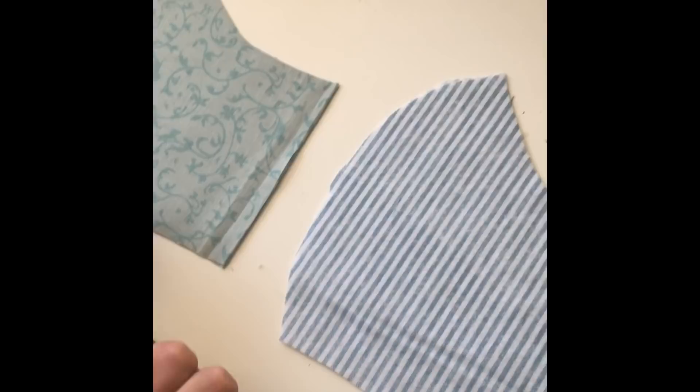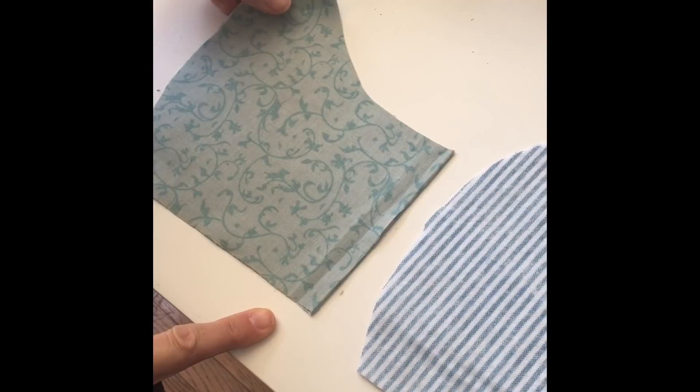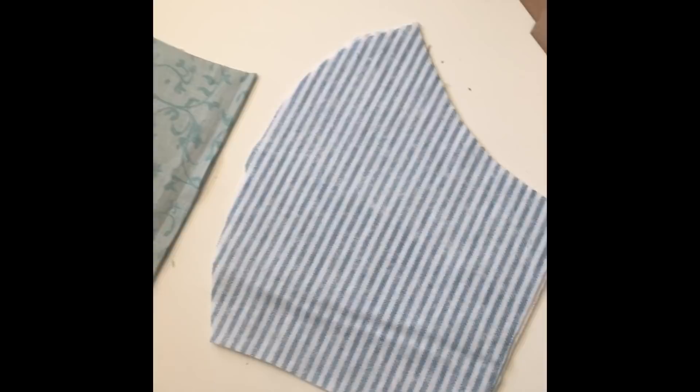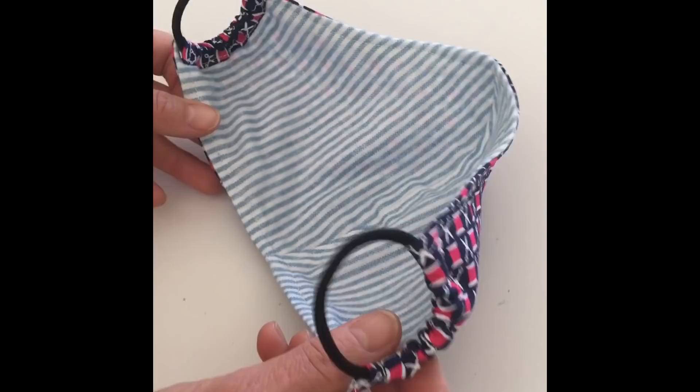Now I'm going to show how to make this mask using elastic hair bands, because there seems to be a major shortage of elastic around — you can't find it right now. But I've had pretty good luck using hair bands; it seems like it's comfortable and sturdy. Let me show you what that looks like.